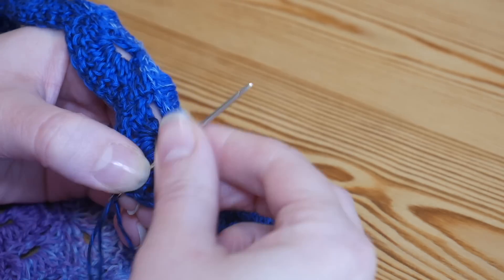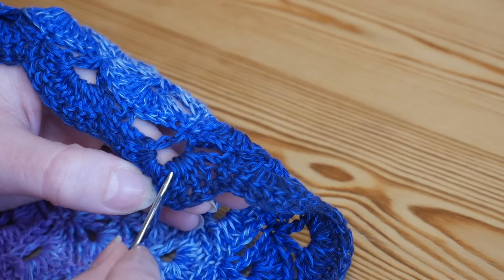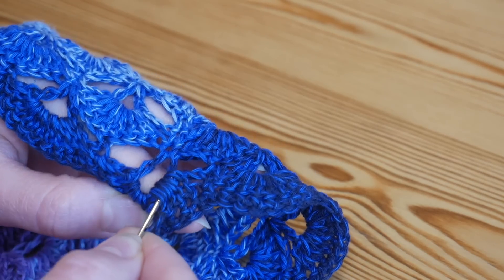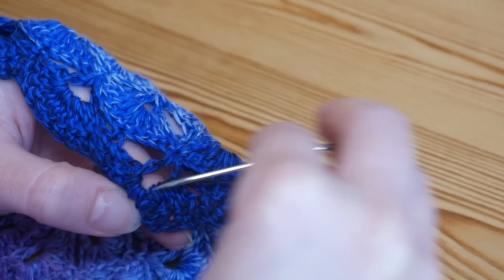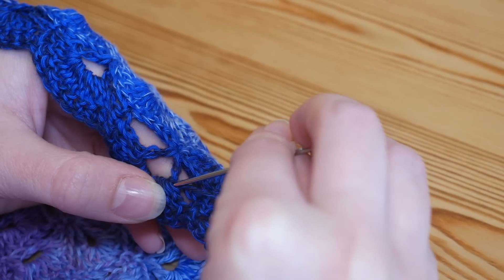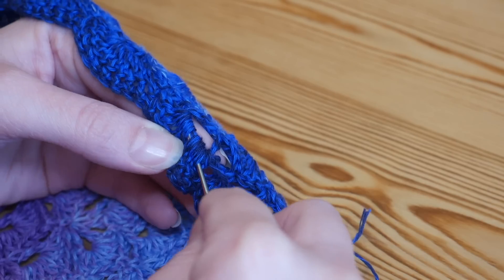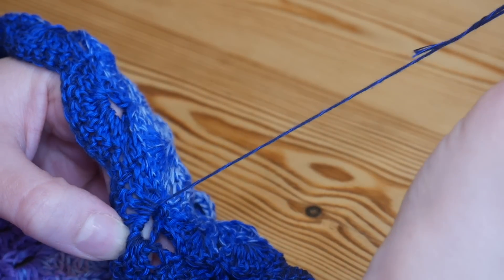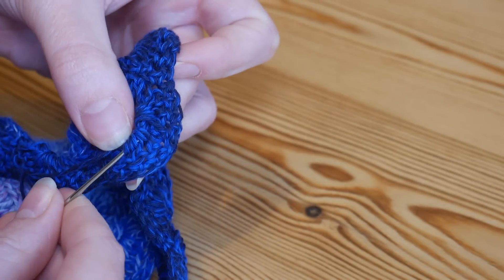I'm going to turn mine over and run this tail down through the center of the stitch. Then you can see I've got the bottom of lots of stitches here and I'm going to work through those stitches, going along. If you were in straight rows you would just work one along and then find a slightly different place to work back again, so I'll go back towards the other direction and then do the same again.